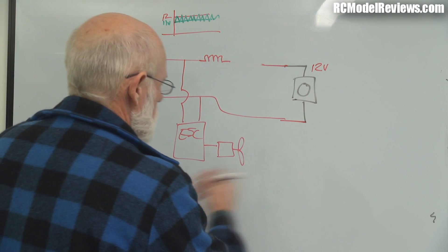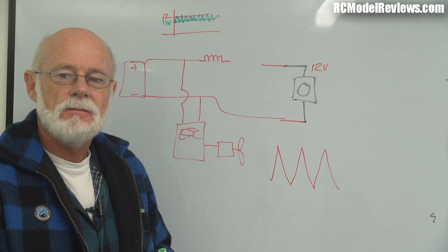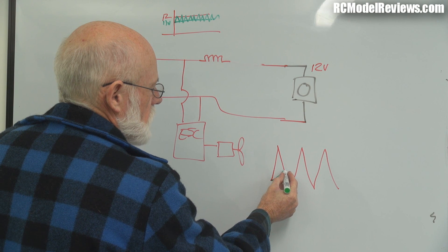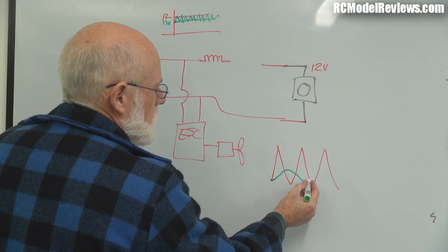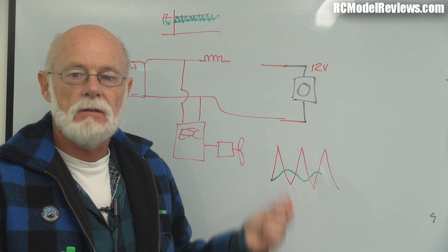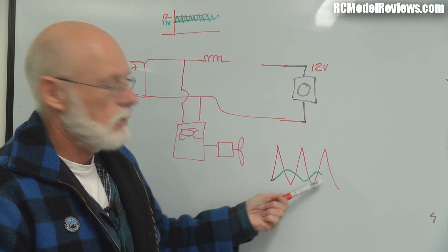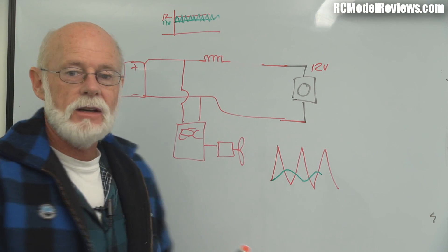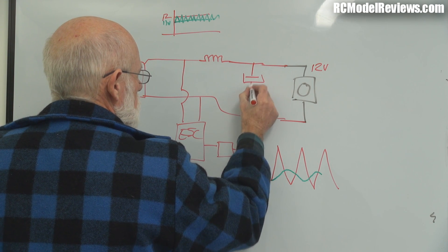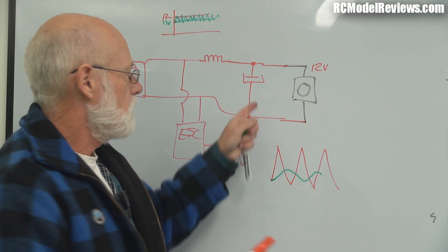Inductors are like a big flywheel: they take a bit of power to get going but if you take the power off they keep going, providing inertia to the flow of electricity through a magnetic field. So if we had a noisy waveform, when you run it through an inductor the voltage can't rise or fall quickly. The magnitude of the fluctuation in voltage and current is significantly reduced — instead of a big noisy waveform you get a much smoother, lower-amplitude wave. But that alone often isn't enough.